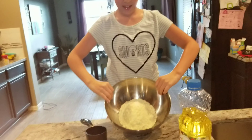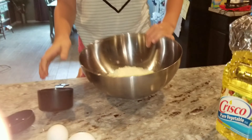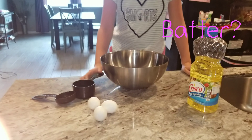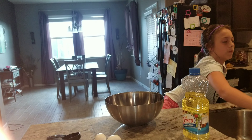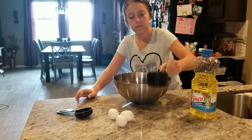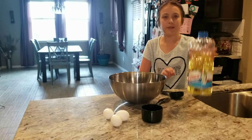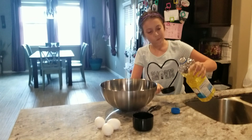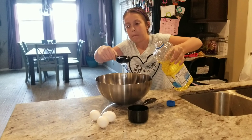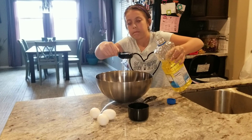And put that in there. What is that? It's batter, that's what it is. So we have to get one cup full of water. One third of vegetable oil. I'm just going to save some of this.